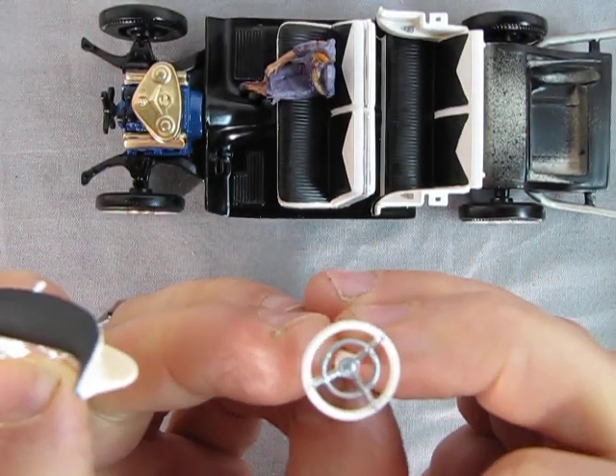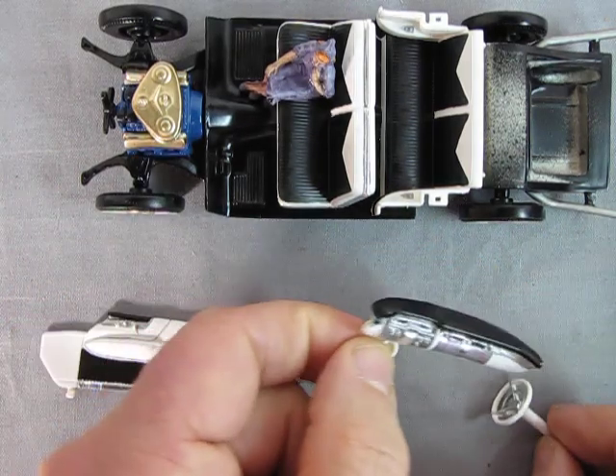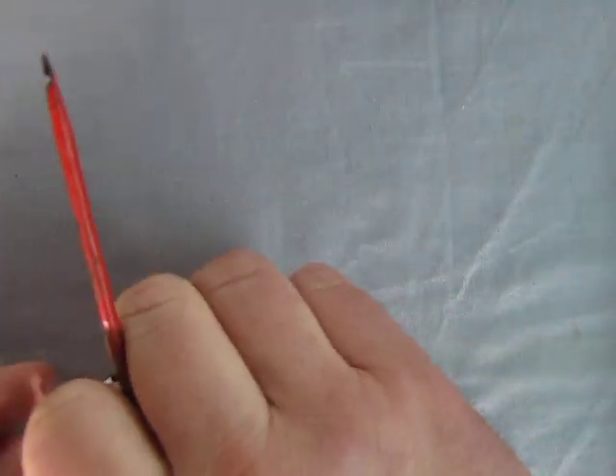We've also got the steering wheel here with the chrome ring on there — really nice work. I'll just move this out of the way for a second because I want to focus on these interior panels.